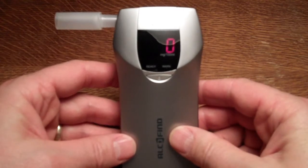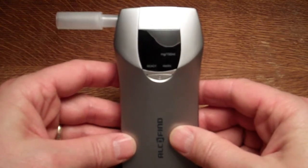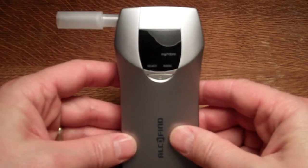So very easy to complete a test. And there you go — zero milligrams per 100ml, and it's powered down to save battery power, ready to do a further test.